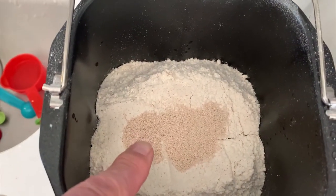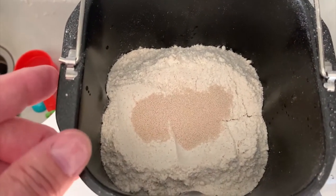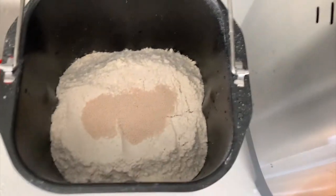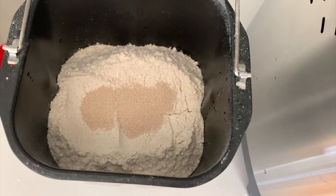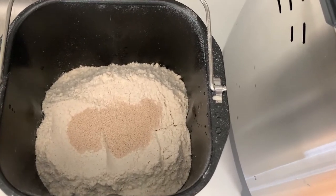It's important that the yeast doesn't get wet until you're actually ready to make the bread. That is particularly important if you're using the timer function to delay the making of the bread, which you can delay for 10 hours, possibly even more.